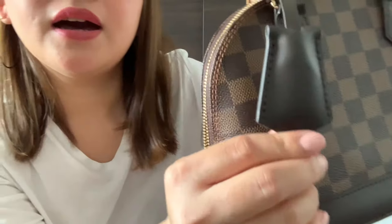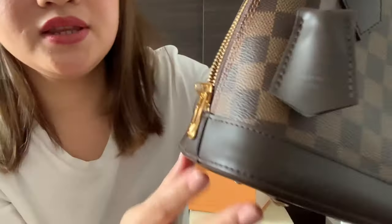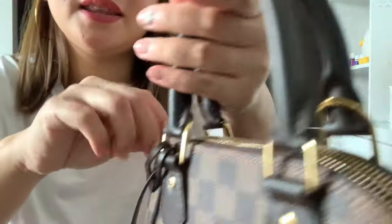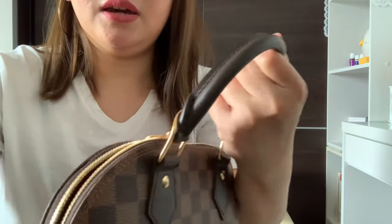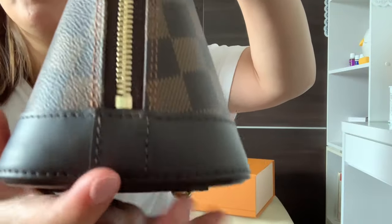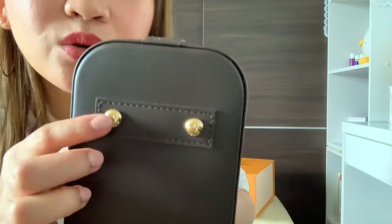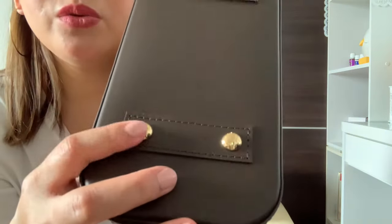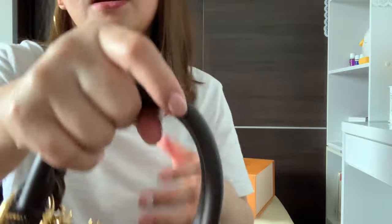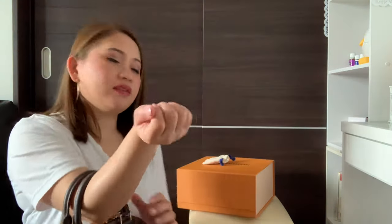Up close, you can see the Louis Vuitton branding here. As you can see, there's Louis Vuitton here, and here as well. The zipper also has Louis Vuitton on it. And the other side too — Louis Vuitton is placed on it. Super beautiful — the handle is really nice. You can use it like this, or carry it this way too.